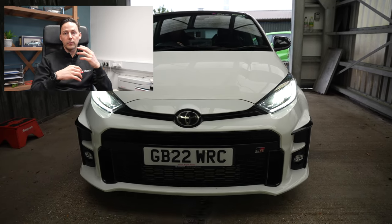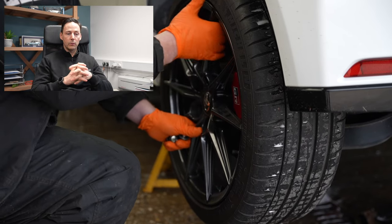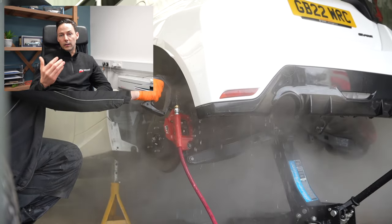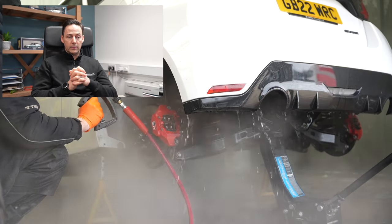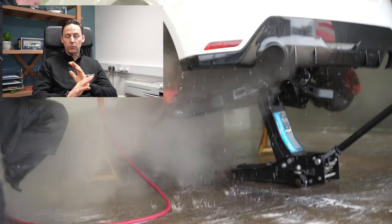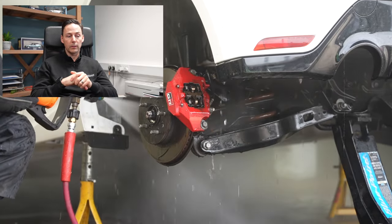We do a hot wash outside, take the wheels off, take all the arch liners out, get the steam washer in and clean all underneath the arches and the suspension arms — getting all the dirt off the body of the car where we're going to be waxing. Not only do we wax the arches and the underbody, we also wax the metal components: subframe, suspension arms. It's all in the prep — we make sure everything's degreased and all the grime is off the underside.